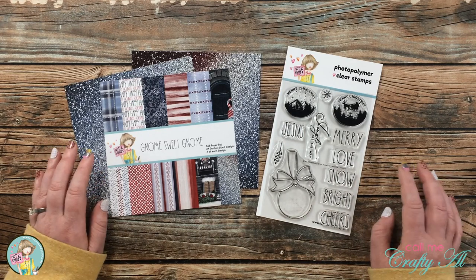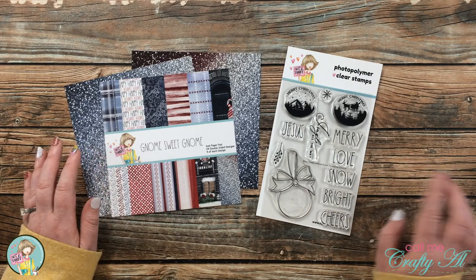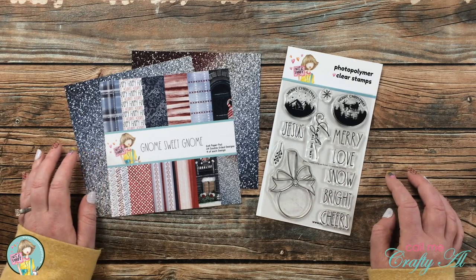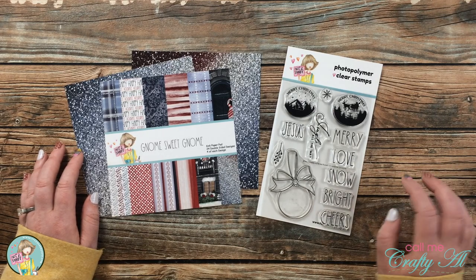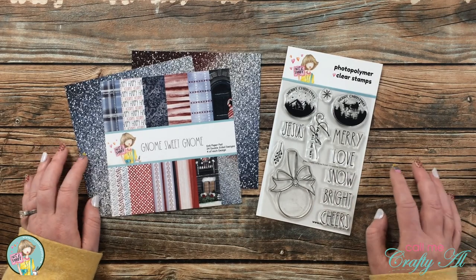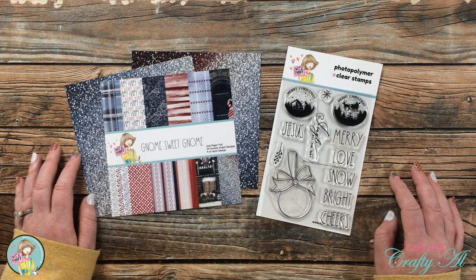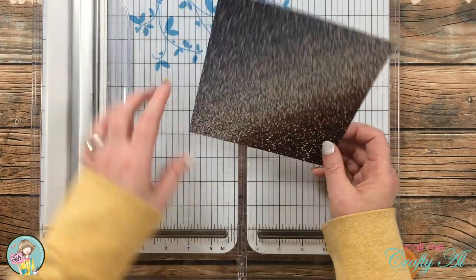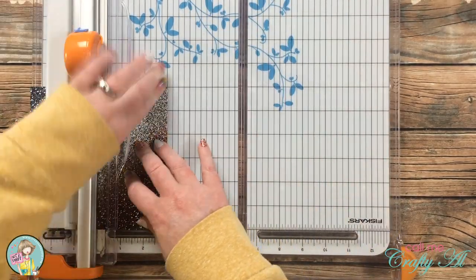In just a little bit I'm going to start the process, and as I add any more products or tools I'll be sure to let you know. As always, if I leave you with any questions you can leave those in the comment section below and I'll get back to you as soon as I can. Let's get crafty!